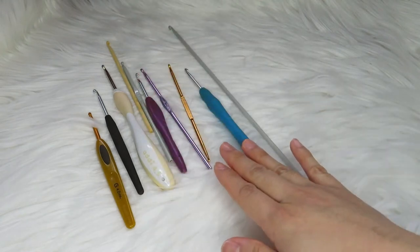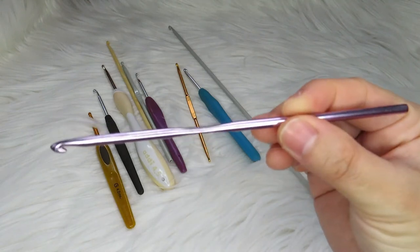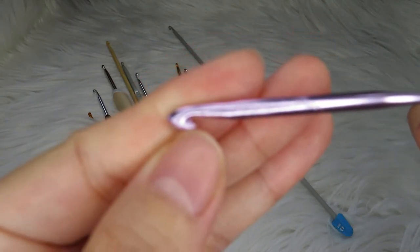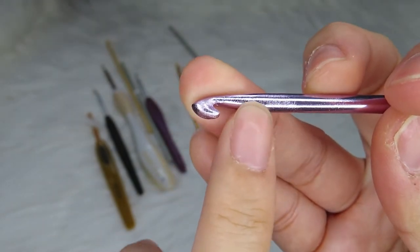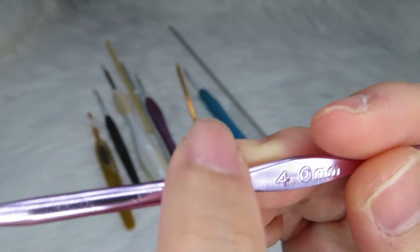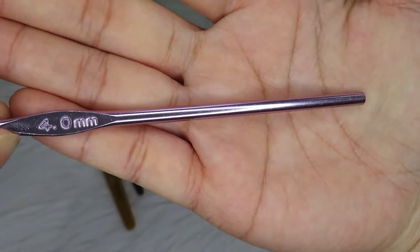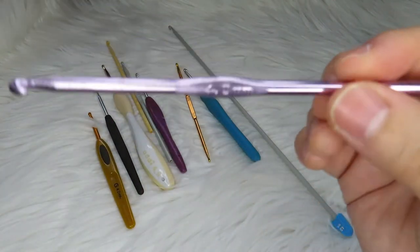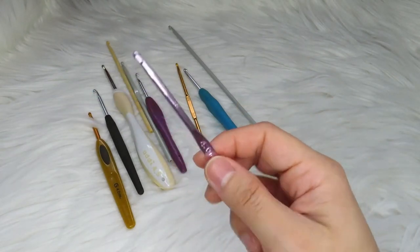The first thing we are going to talk about is the anatomy of the crochet hook. So on a normal crochet hook we have the hook, the throat, the shaft, the grip or thumb rest, and the body of the crochet hook. This is the kind of normal crochet hook you can buy in a craft store.